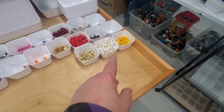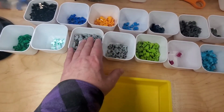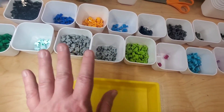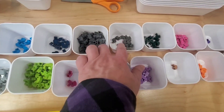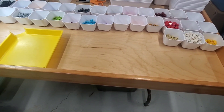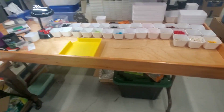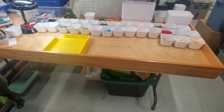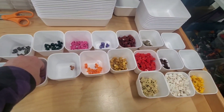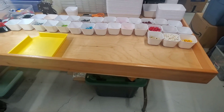I only have two of the sand blue and one of the medium nougat, and very few of several others. They all each fit in one of these cups. The black and the white are very close to full, and red is close. I had a little bit of trouble sorting because I usually sort the light gray and light bluish gray together and then sit down and try to go through them. I think these are the light gray ones and these are the light bluish gray — a little difficult to tell the difference. Light bluish gray and dark bluish gray versus dark gray I can tell apart pretty easily.